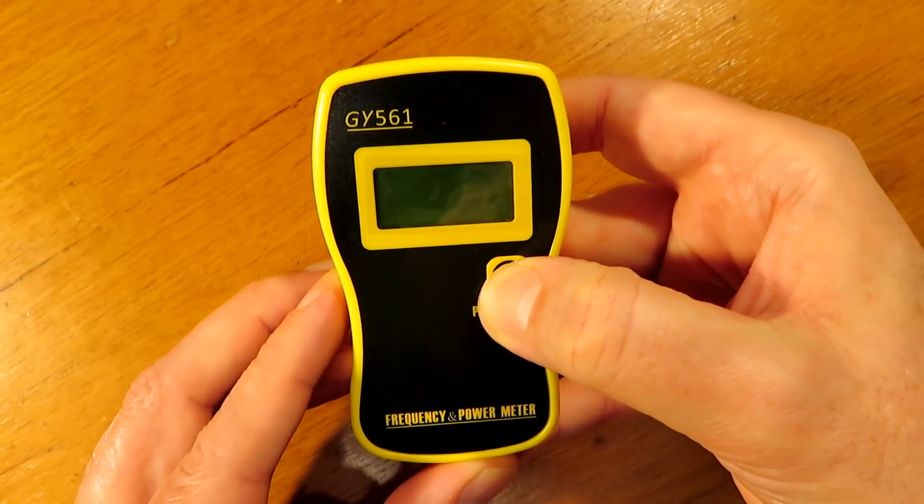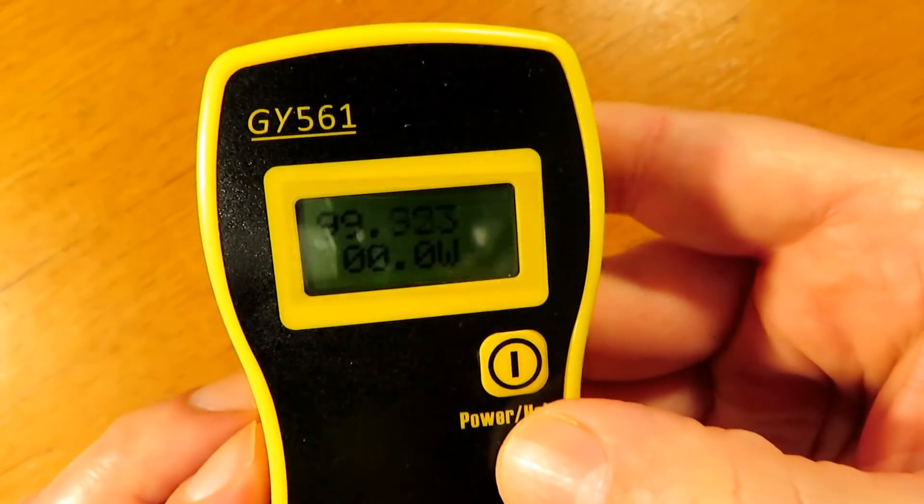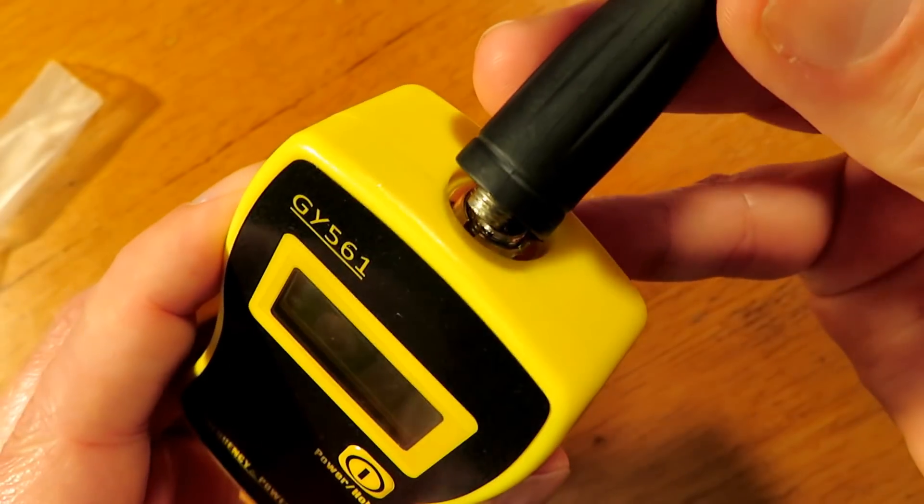Pushing and holding the power button on the top of the meter brings the meter into life. You'll notice straight away there's no backlit display on this unit.